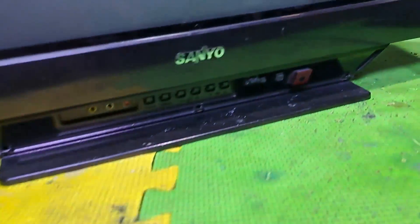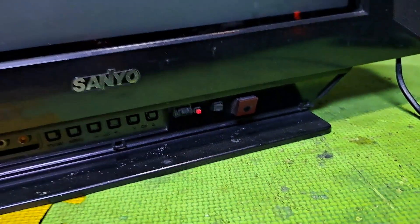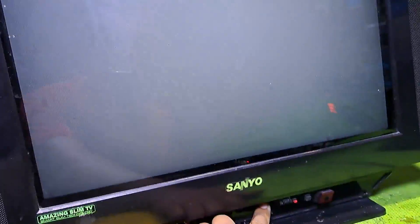Hello, good day everyone. I'm Tefs. Welcome back to this channel. This next repair is a Sanyo 21-inch CRT TV, model ST31M822. It is turning on but the blue color is missing.